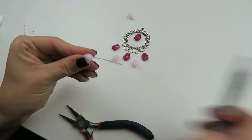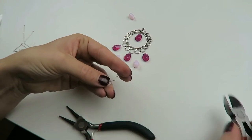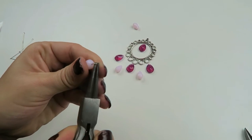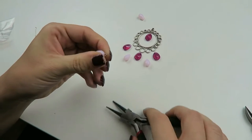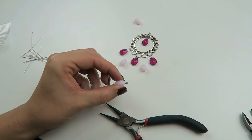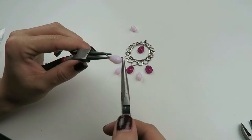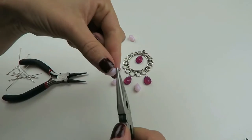You're going to do the same on the other side, so just cut your pin a little bit shorter than 1cm. Put it in between your pliers and fold it around. You can see it's not exactly straight, so just take both ends between the pliers and then just turn — like this.